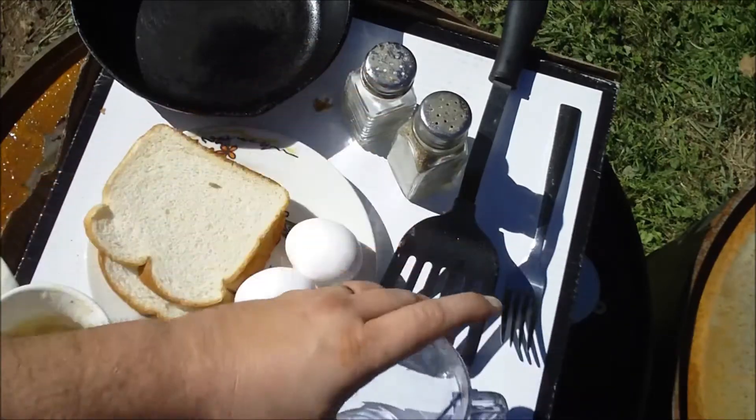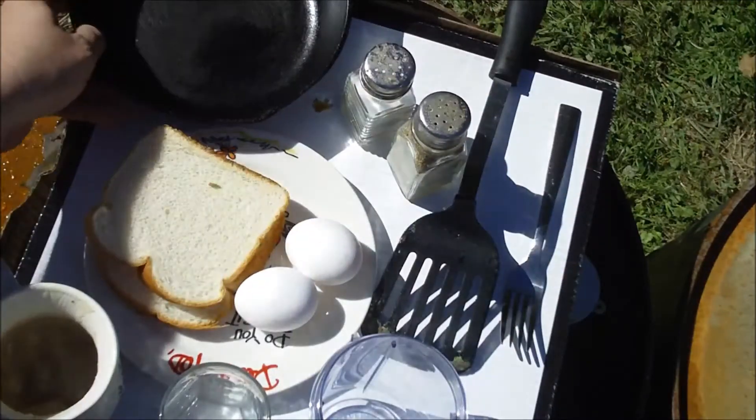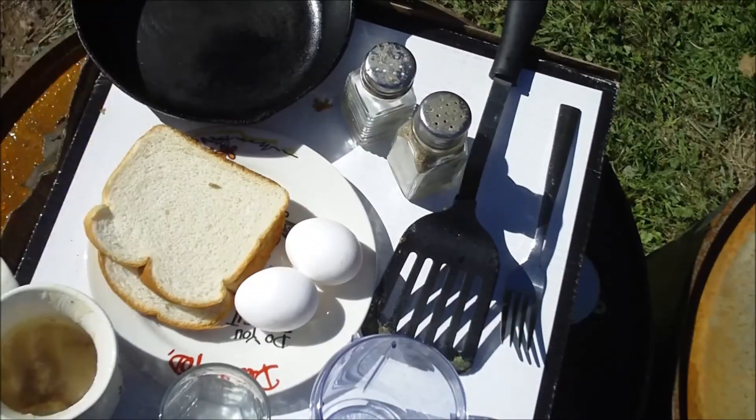another container to mix everything in, salt and pepper, your spatula, your fork, and of course a seasoned cast iron skillet.